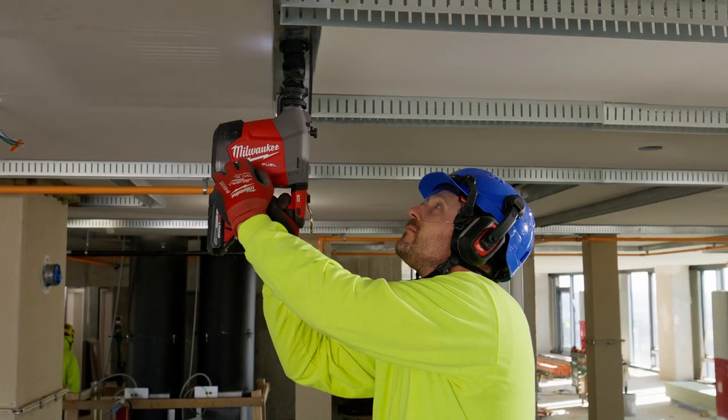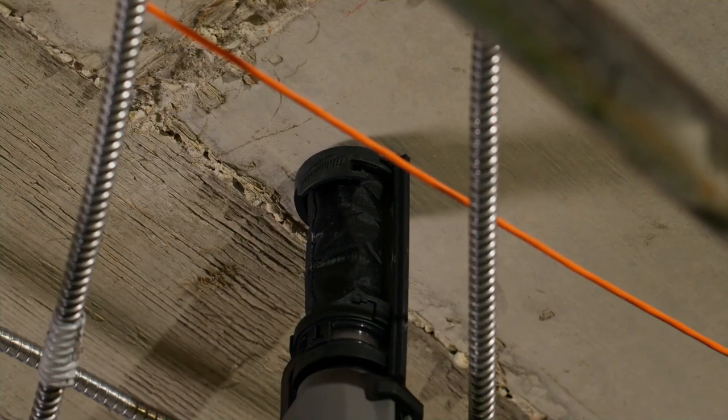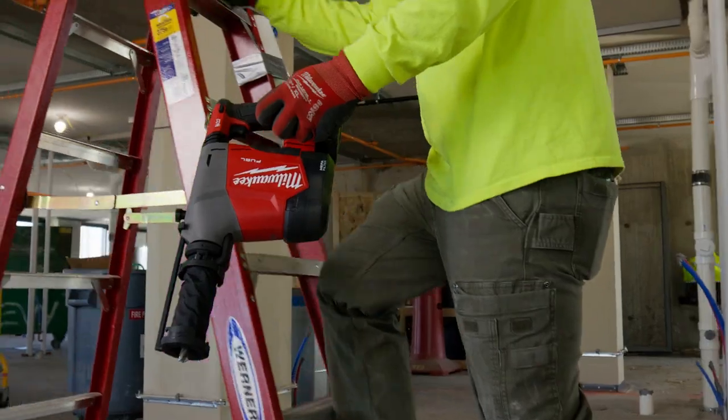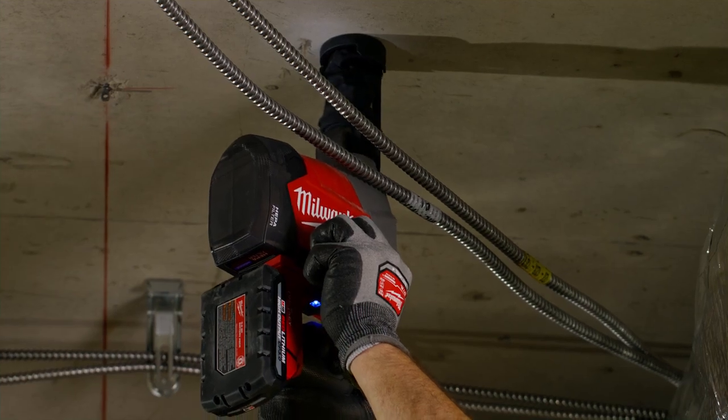I would recommend the overhead hammer to other electricians because it's lightweight, easy to use, the back's really nice. The extra handle on the side makes it even easier. It's powerful, it's fast at drilling, and I don't think anything can really compete. This is the only hammer I'll use for all my overhead drilling.